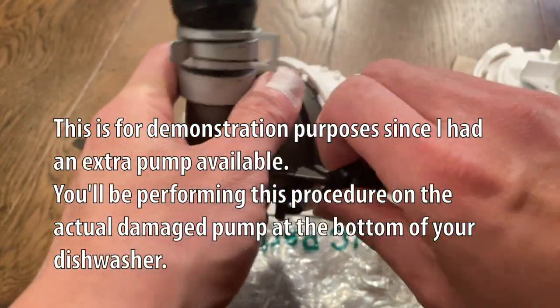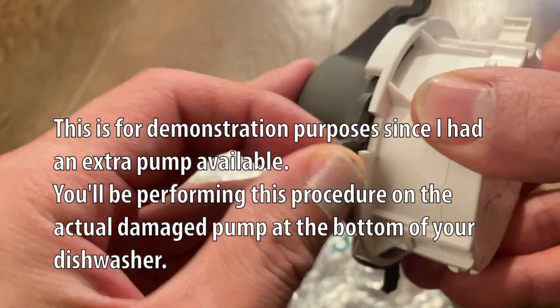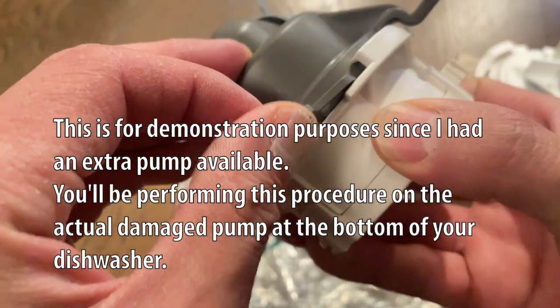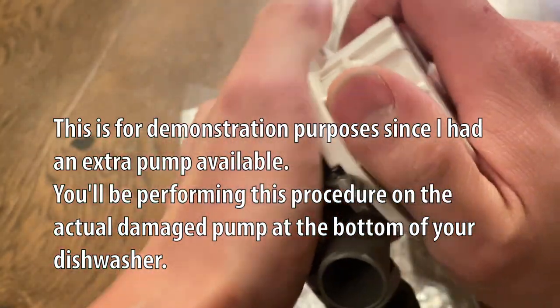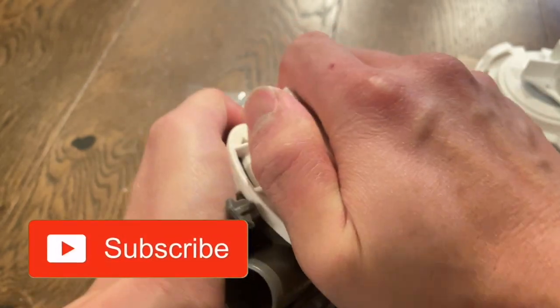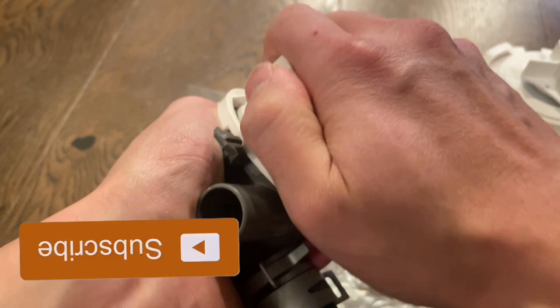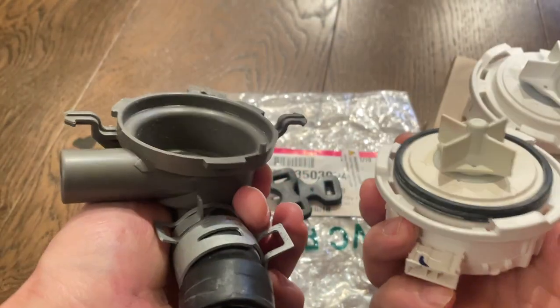The first step is to take these off. If you take a look here, there's a locking tab, so just push down on that and twist the motor in a clockwise motion and take it off.